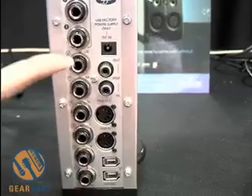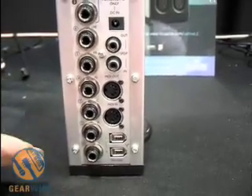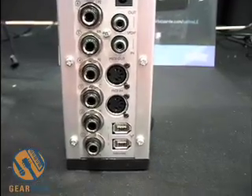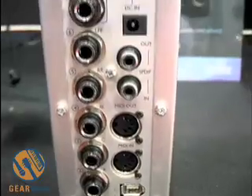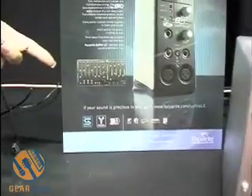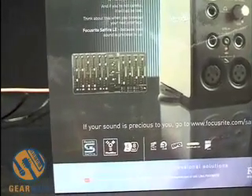You have MIDI in and out and you have SPDIF in and out. Two FireWire ports so you can hook up your hard drive to the back of the unit. Sapphire LE also ships with its own Sapphire Control, which you can see on the poster back here. This is how you can set up separate headphone mixes for your IOs.